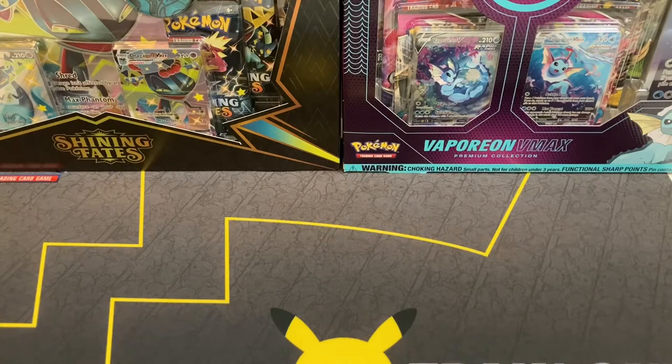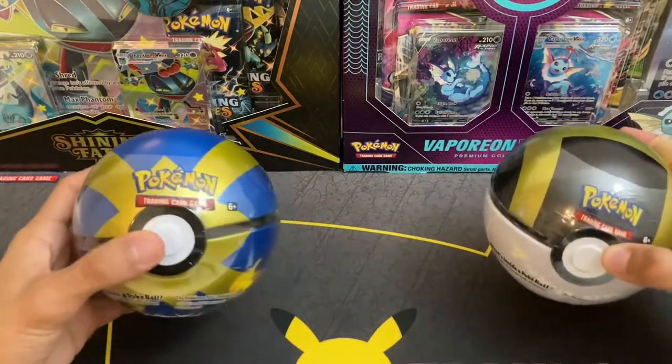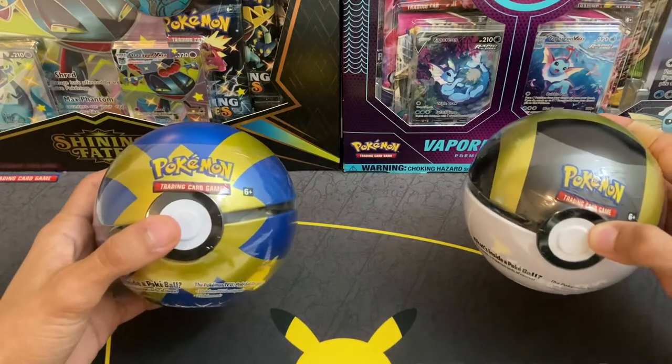What is up YouTube, today we have a fun video — we're gonna be changing the pace a little and doing kind of a pack battle video. On the right side we have our first contender, the H20 Ultra Ball tin, and on the left side we have the D21 Quick Ball tin.